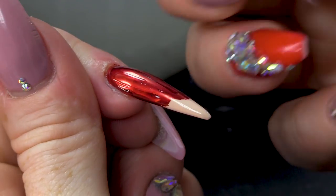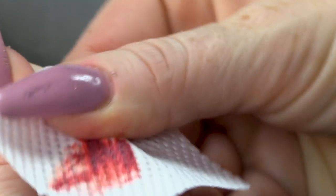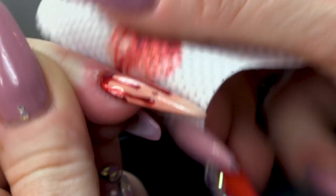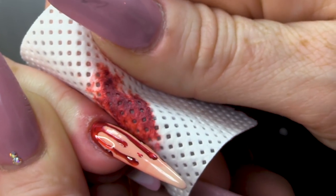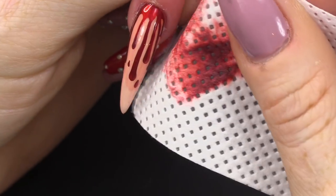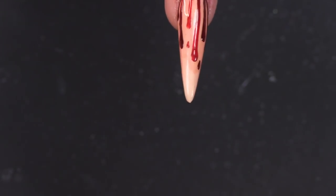Gonna take some acetone and wipe over — oh look, it looks like blood already! Oh look, she's bleeding! It does look like proper blood, doesn't it? Looks like for real blood — let me just give that another wipe.